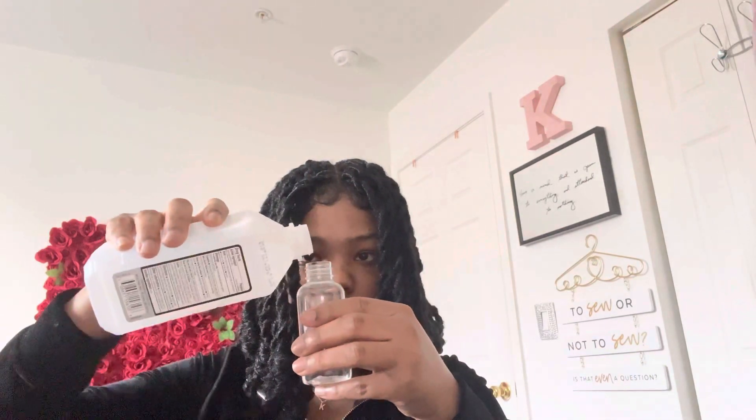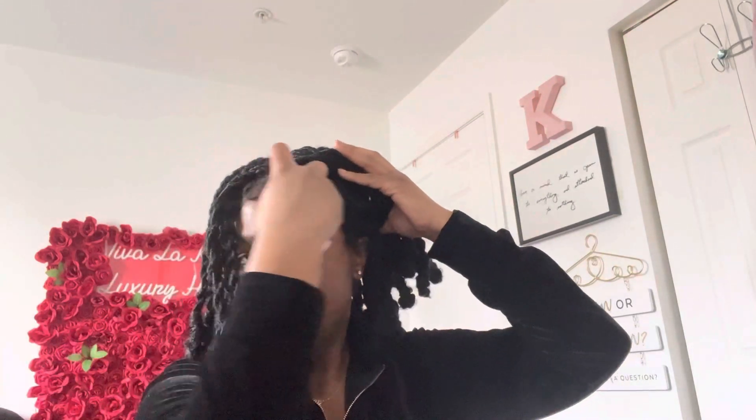Hey y'all, I'm back with another video — this was highly requested. I had to do this for my clients and my subscribers. They wanted to know how I remove my lace frontal wig units. So you get some alcohol, put it in a little spray bottle like this, and just go ahead and spray the edges.